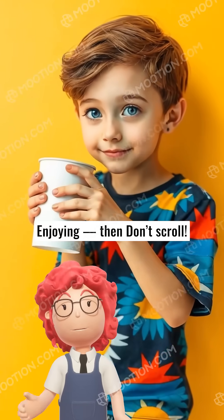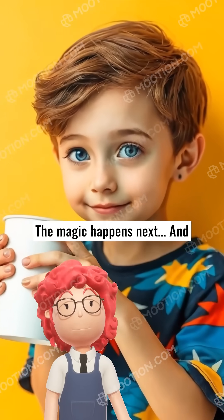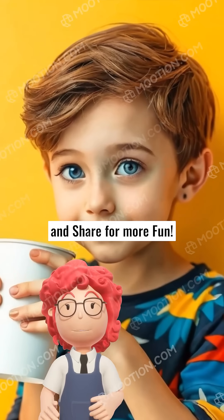Enjoying this? Don't scroll — the magic happens next. And don't forget to subscribe, like, and share for more fun.